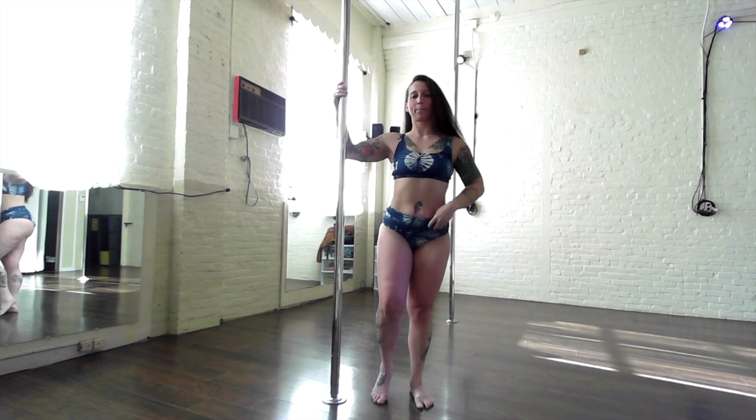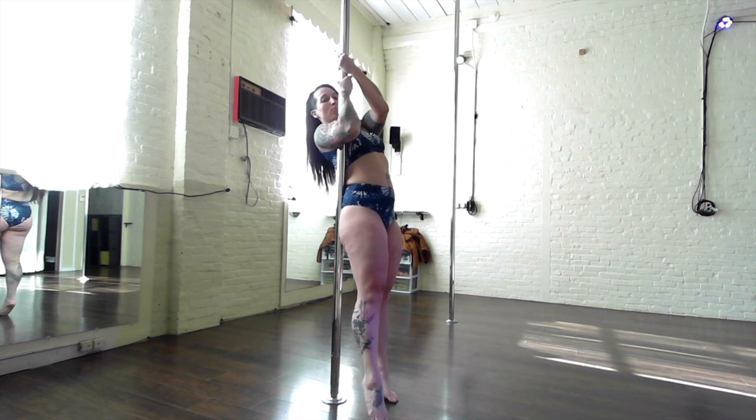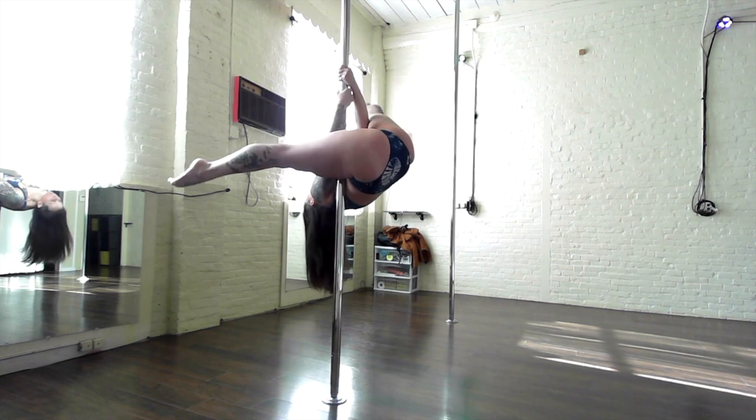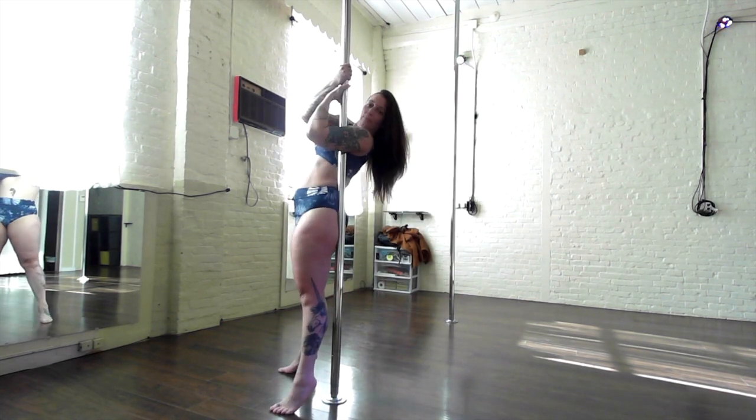And then when you get really good you can try with straight legs — combinations of straight legs — but always trying to come down with slow control. And always practice both sides.